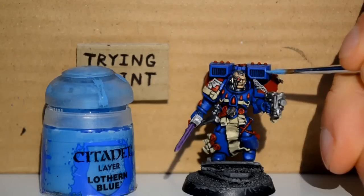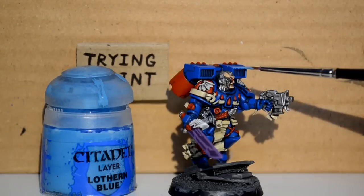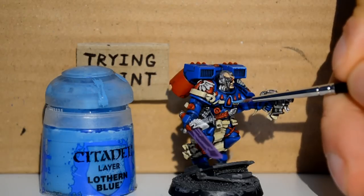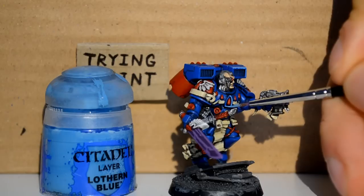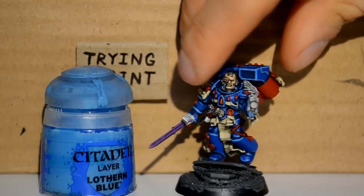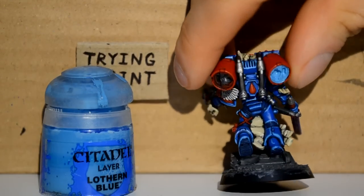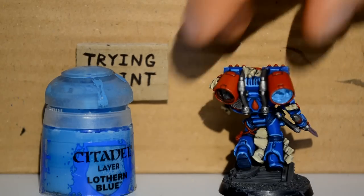Now onto the Lothern Blue. I'm just highlighting all the Caldor Sky areas, because I like the dark light blue on top of the Caldor Sky blue. And as you can see, once you've done them all, it comes out and it looks pretty good — kind of neon-y, kind of edge-highlighted, except more blue.